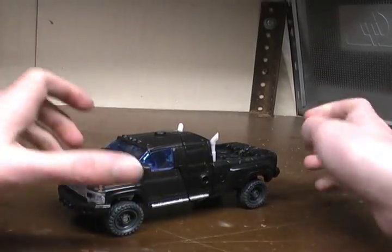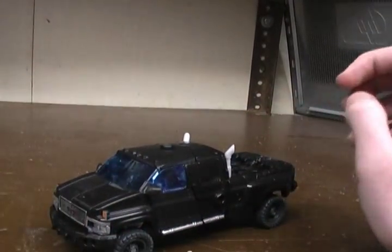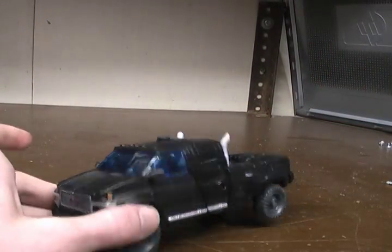Hey guys, Ratchet Reviews here again with another Transformers Dark of the Moon Voyager Mech Tech video review, and this time I will be reviewing Ironhide.